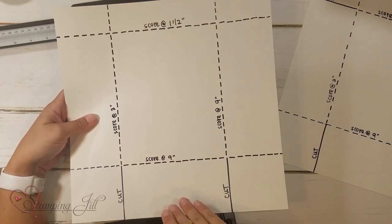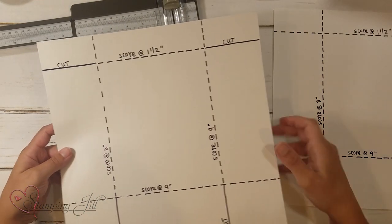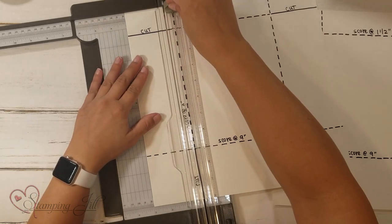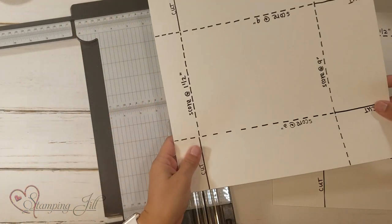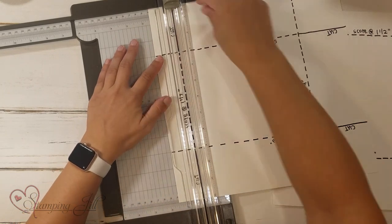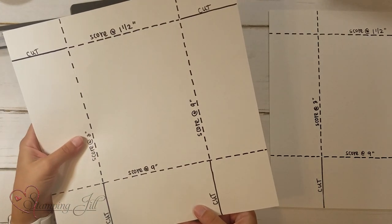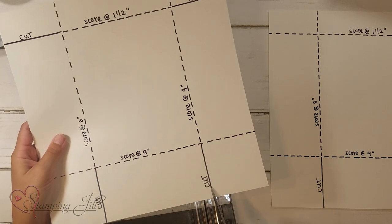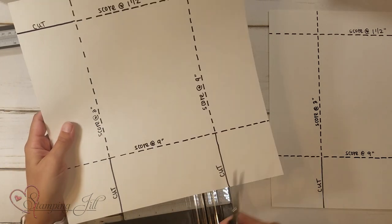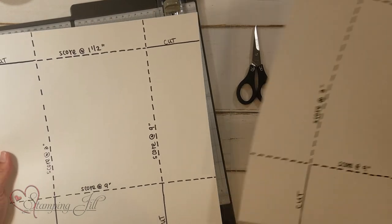This is going to be the top of our bag, and this is the bottom. If you have a directional piece of Designer Series Paper, pay attention to that. Bring in your second piece and do the same thing: score at three inches and then at nine, then turn it, score at one and a half, and then again at nine. Then I'm going to take my snips and cut up from the bottom score line to where the other score line meets — cutting those flaps — but only on one piece of the Designer Series Paper.